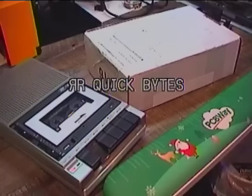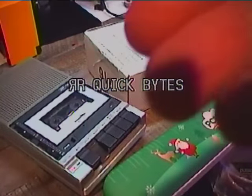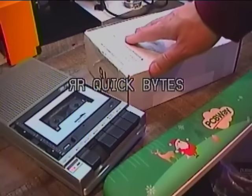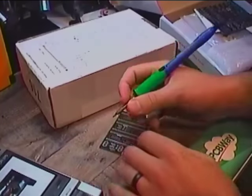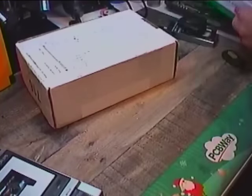Hello chip dippers, welcome to another Retro Recipes Quick Bites recorded live into my 1990s camcorder. Today I'm going to be unboxing a Wi-Fi modem for the Commodore 64 and for the first time getting my Commodore 64 online. Sorry, you just caught me doing some soldering here — I'll put that away and let's get on with our unboxing.